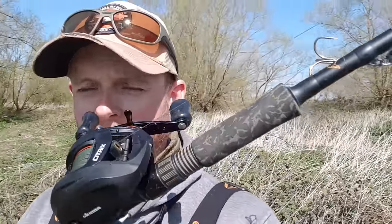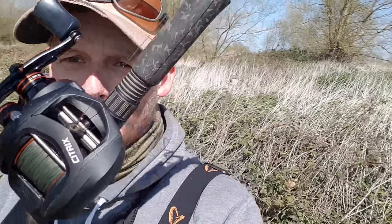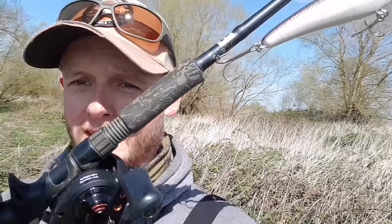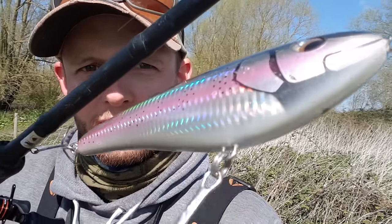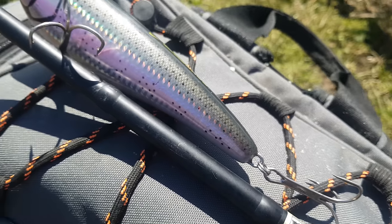First check-in with the new reel and first impressions are absolutely brilliant - it is so smooth and so quiet. It's really easy to cast, and keep in mind I'm using this without changing any of the settings. I haven't opened up the side plate or touched the magnetic braking system - I've literally taken it out of the box, spooled it up, and started casting it. I was cranking that jerk bait pretty hard and it kept up with it. Now I'm going to switch to another jerk bait - don't tell IB, but that one is one of her freestylers. The first time she'll know about it is when this goes live. Sorry IB, gotta happen!